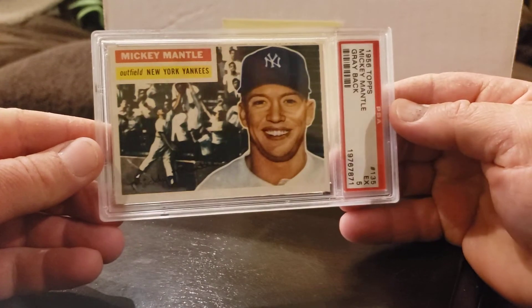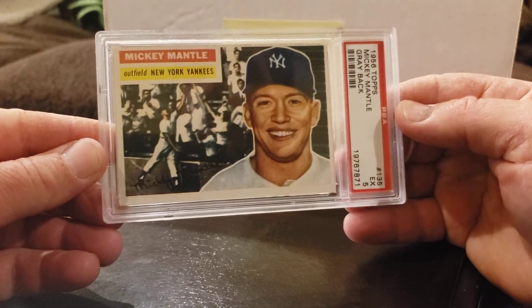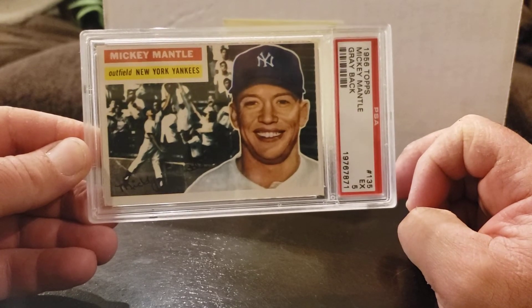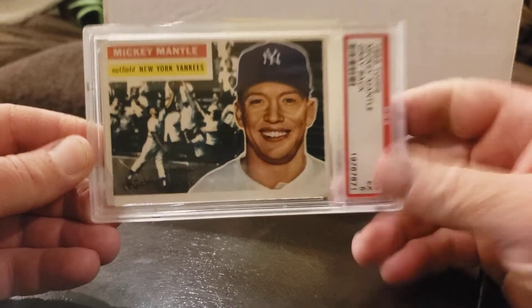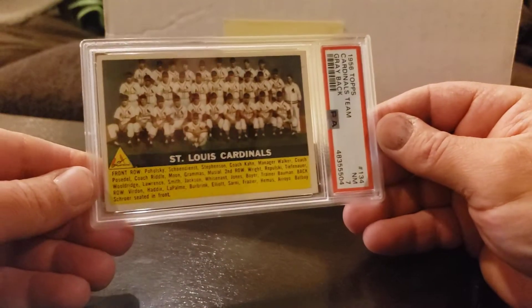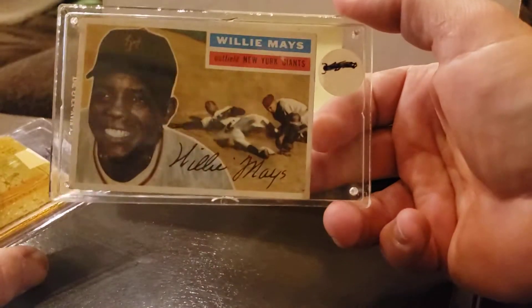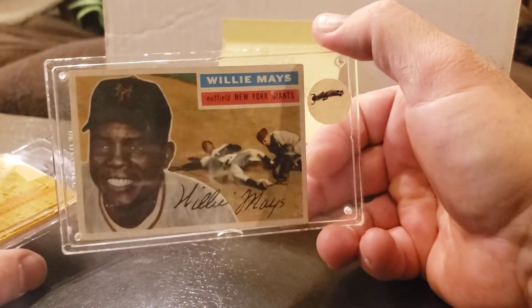Card 135 — Mr. Mantle in a 5! Pretty darn awesome. I think that's the highlight of the set. Card 134 is the Cardinals graded in a 7. And my Willie Mays — I have other graded ones, but there's just kind of a placeholder in here — an ungraded Willie Mays, number 130.